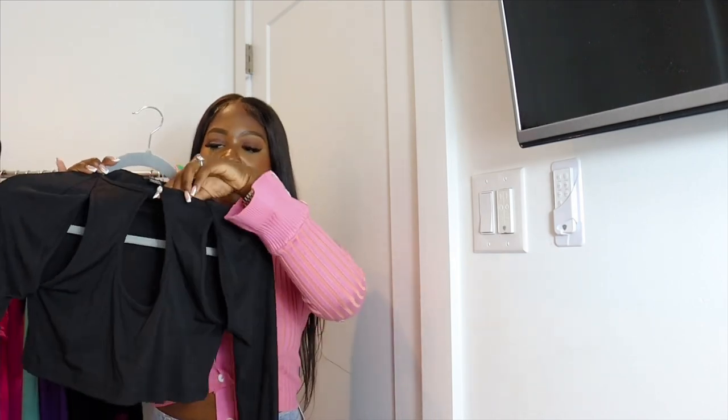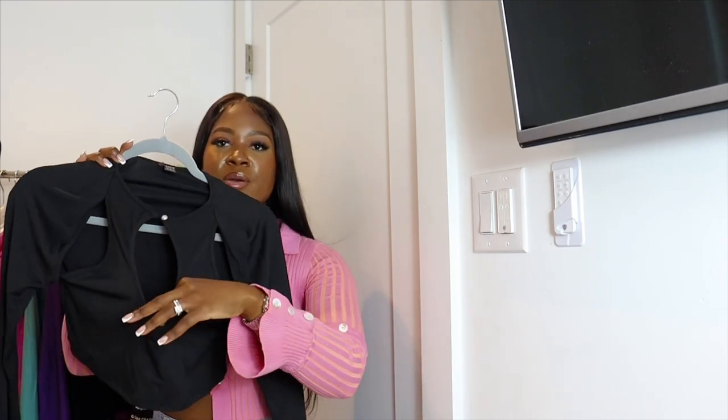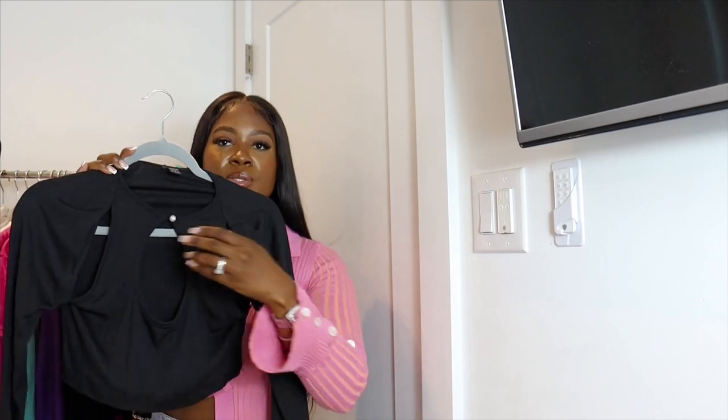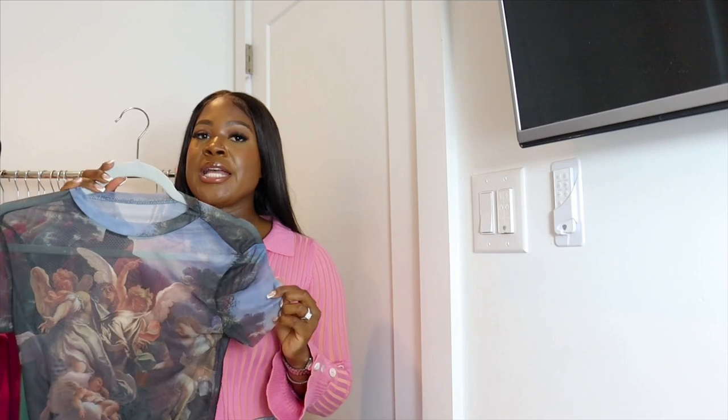Next up is a black long sleeve cutout top — it has a cutout in the middle and cutouts on each side. Black pairs really well with denim or you could do an all-black look with faux leather pants. I think it'll look really cute with fitted denim jeans, heels, and a little bag, and you're good to go right out the door.